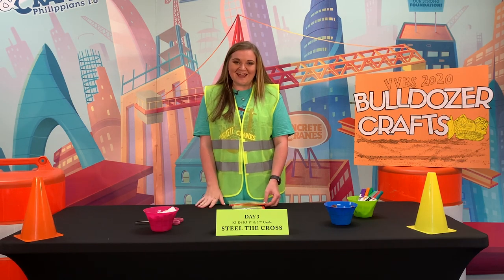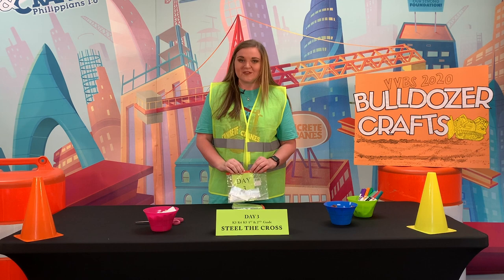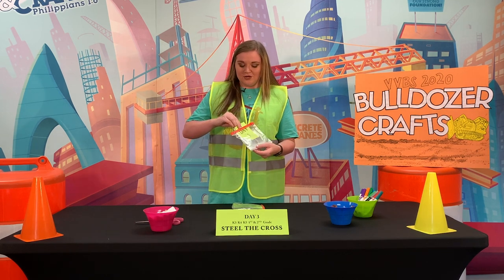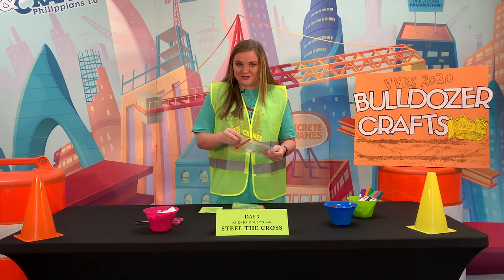Hey guys, my name is Kaylee and I'm gonna show you the day three craft for three, four, and five year olds and first and second grade. When you get your baggie, you're gonna pull out this little green piece of paper that says day three on the back of it — it has your instructions.